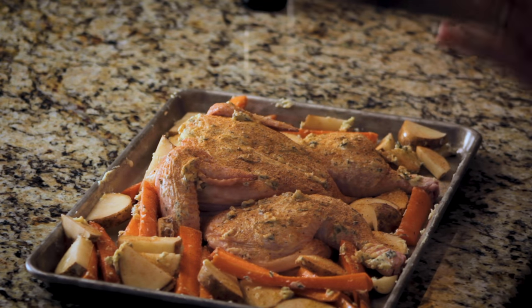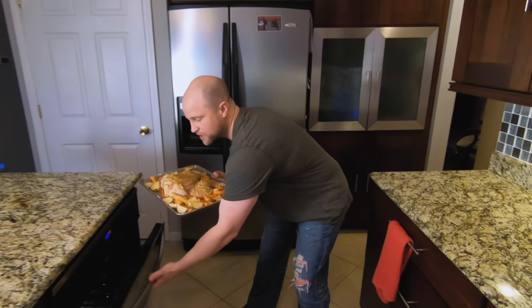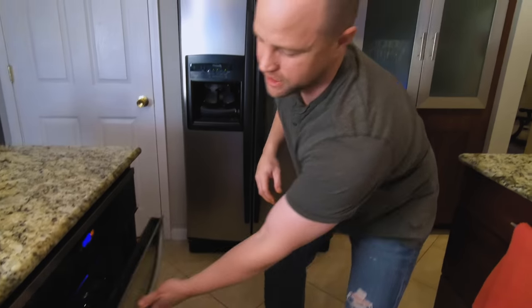We have the oven preheating to 425 degrees and we're going to cook it until it reaches an internal temperature of 160 degrees in the thickest part of the chicken. The exact cooking time will vary depending on the size — this is about a five and a half pound bird, so anywhere from about 45 to 60 minutes. It's a tasty recipe but it's not quick — it's definitely worth the wait. While this is cooking, you can grab a beer, throw a bet on the big game, or try to solve a math equation.